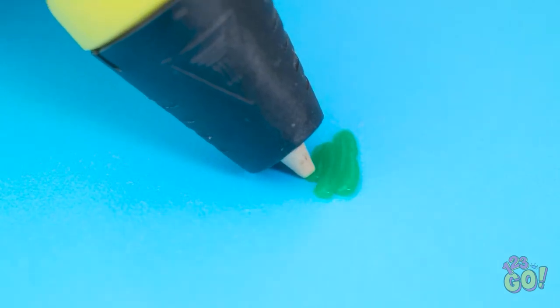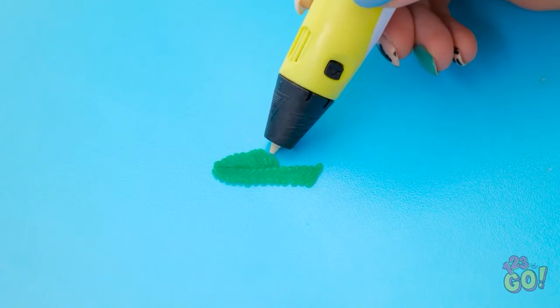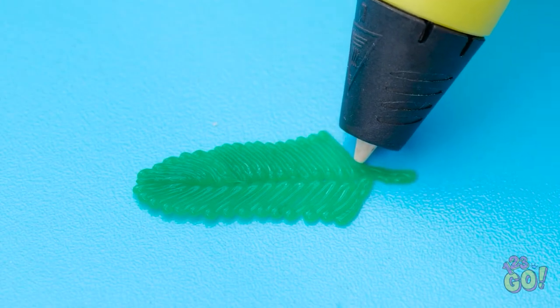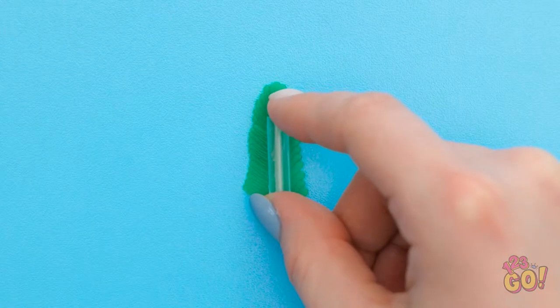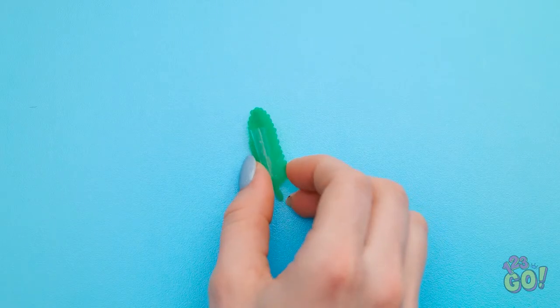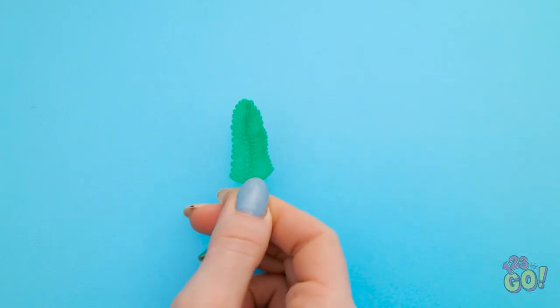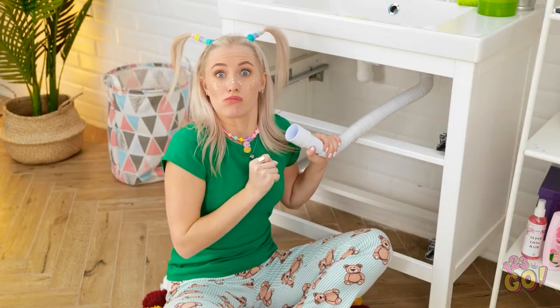But we're not done! Use the 3D pen to draw small lines — repeat this on the opposite side, creating a leaf shape. Flip the leaf over and attach a small clear straw. Use scissors to cut the straw — this'll hold the leaf to your ear. Wow, these look great! I want to be a plumber! I knew it!